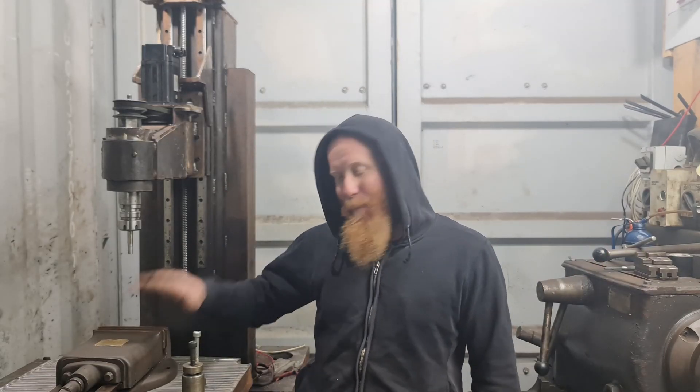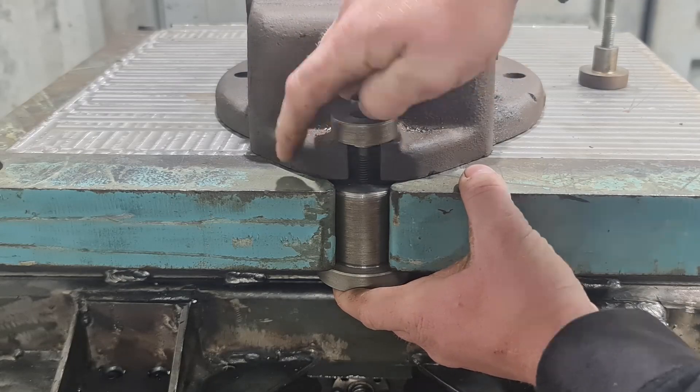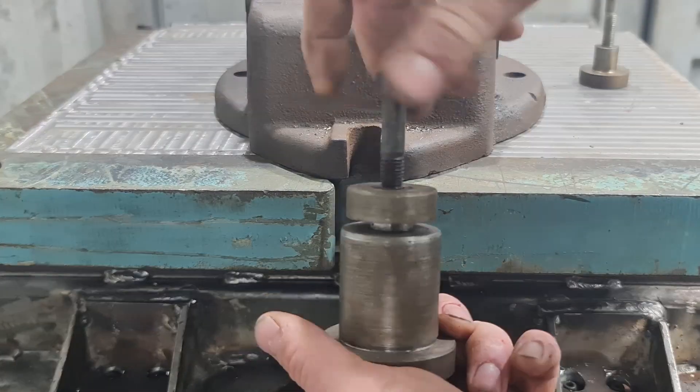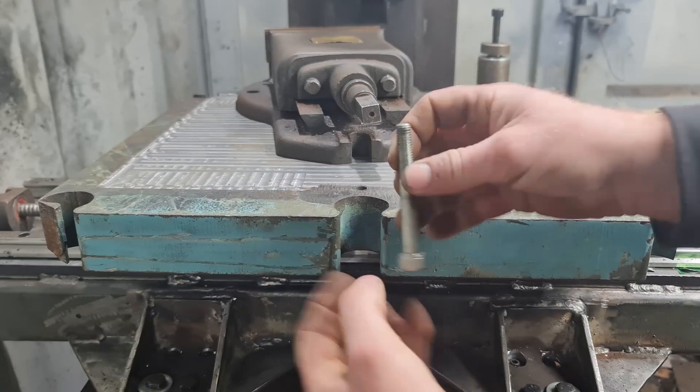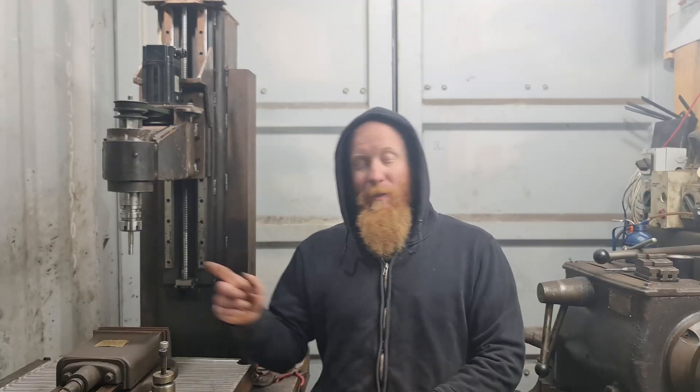What's going on everyone? So today we're going to be mounting the vise onto the machine. I've gone and turned some parts to basically clamp the vise down to the table. I've used some of the existing holes that were already on the machine. I have had to drill one hole just to the back of the vise, because the vise wasn't quite long enough to span across the table to get to the other hole. Let's do it.